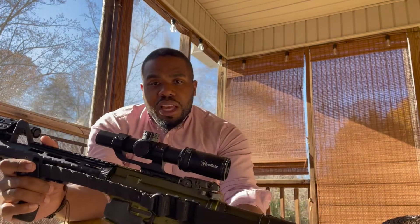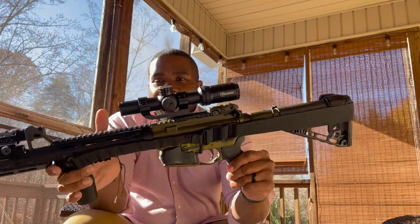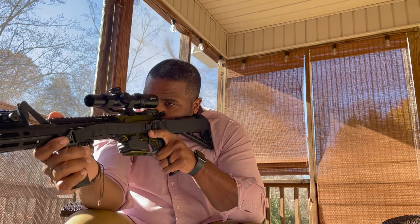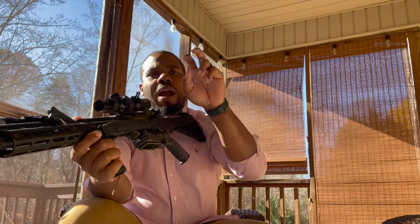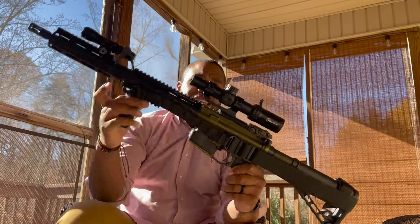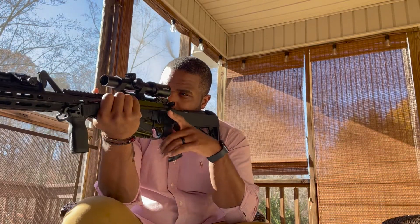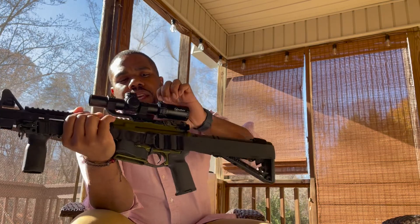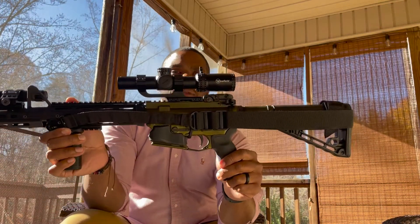Next is the optic. I have a Fire Field LPVO 1-6x24. This is my all-around rifle, so I want the option to look through it like a red dot at close range or zoom in further when I need it. Some people run just a red dot or iron sights on their battle rifle, but I want that extra capability — a longer range option or the ability to get a closer look at a potential threat and have a better field of view.